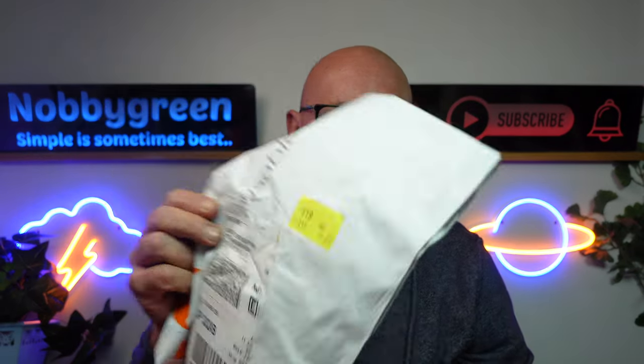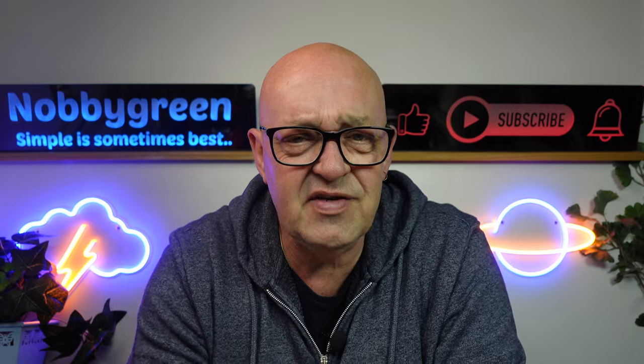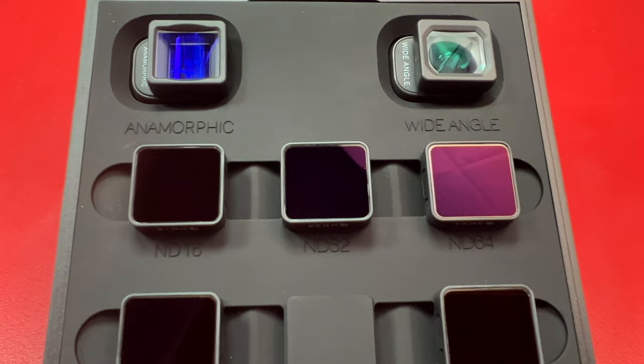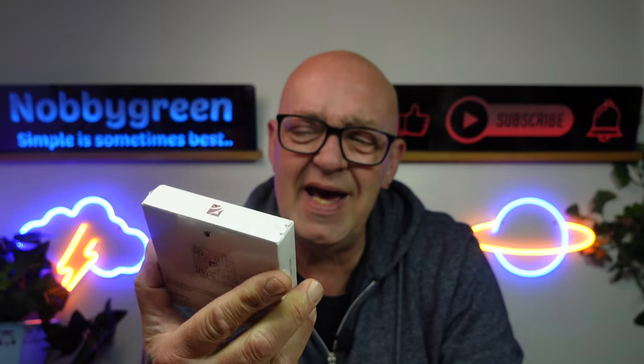People keep sending me lots of packaging these days. Freewell have sent me another set of filters — I've been quite looking forward to receiving these actually. It's the wide angle and anamorphic lens filter kit, and that's what today's video is all about. Let's get out and test these.